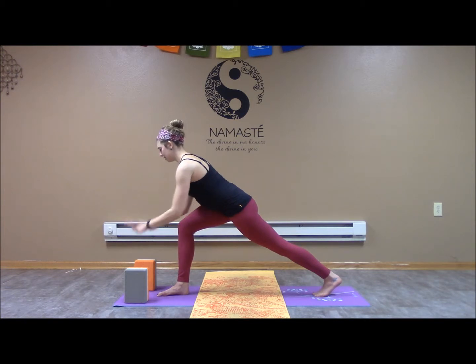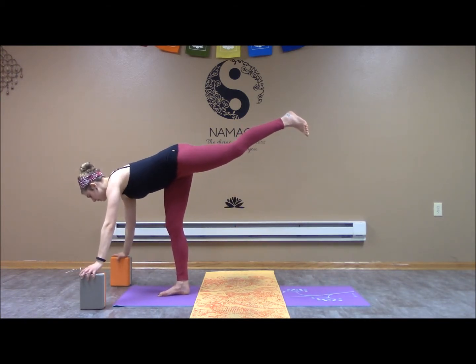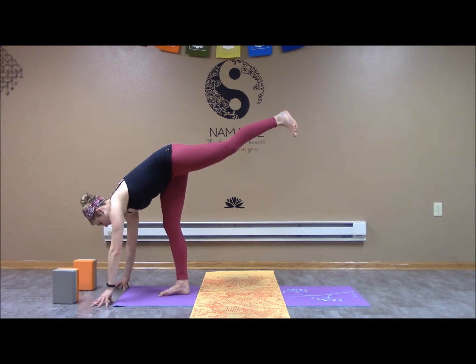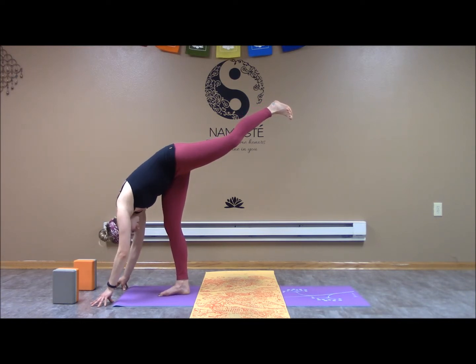We're going to come into that standing split — either using the blocks, sending that leg back, or we can release the blocks, bring the fingertips down, release the head and neck, and send that leg as high as you can. Just release the head and neck, let it fall to the mat.